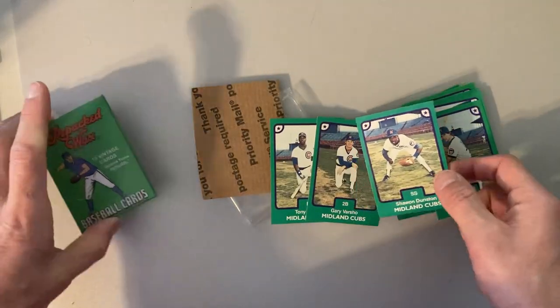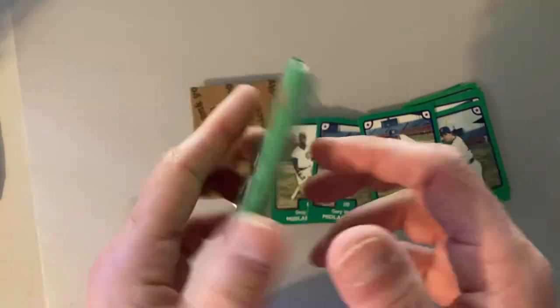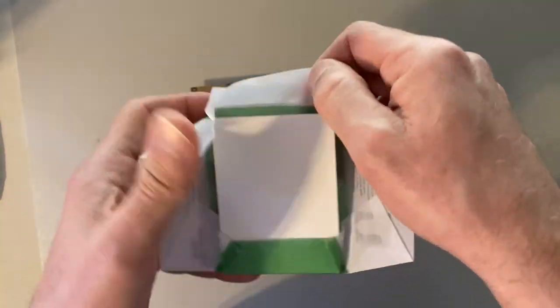As an additional piece here, also in my stocking was one single repacked wax. You guys know I love this repackaging company, so let's see if we can get any special magic here in this single repacked wax pack.